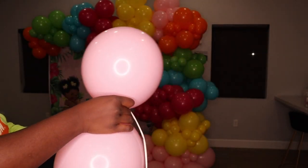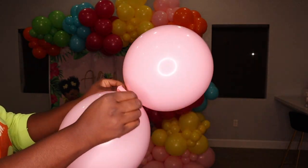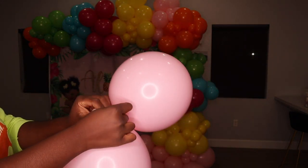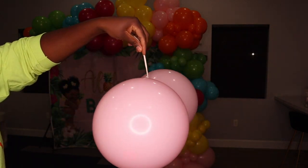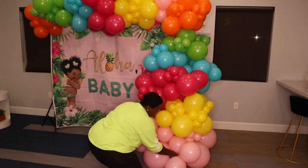Sometimes if you need to add more balloons to a section and there's no room to tie it by the neck, I would just use a 260 balloon to attach it, just like I'm about to do with this little pink cluster right here.